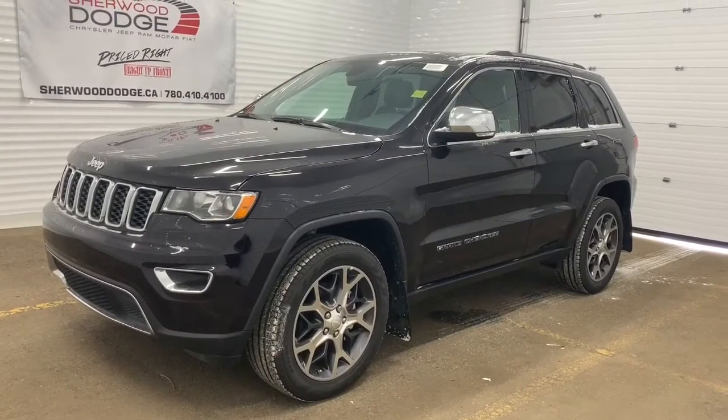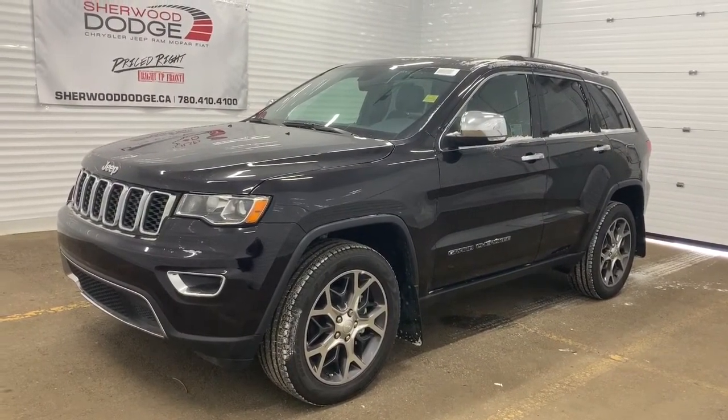Hi, this is Morgan from Sherwood Dodge, and I'm going to show you this 2019 Jeep Grand Cherokee. Here is the 2019 Jeep Grand Cherokee Limited in Sangria Metallic.